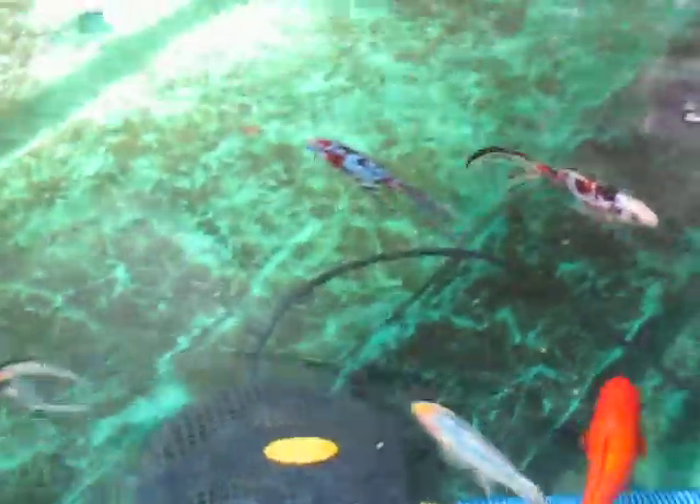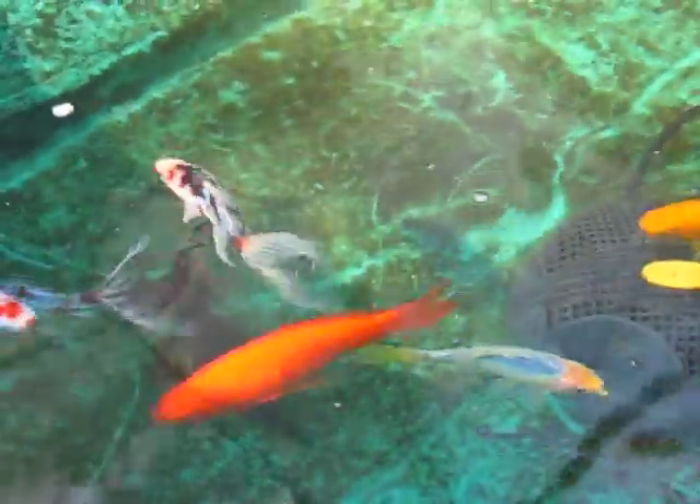There they are, the fish. They're doing well. There's Sludge. She's looking so much better. It's just like she used to.